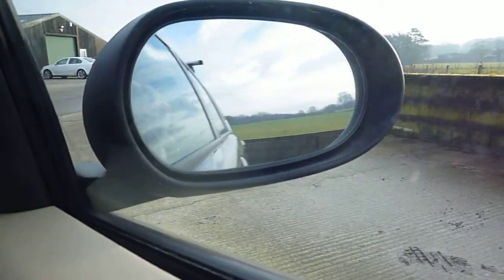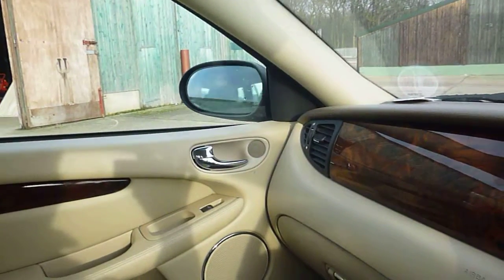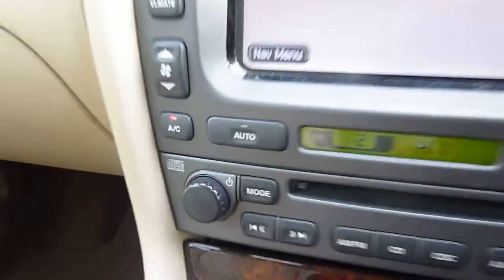Folding mirrors are all working fine. Air conditioning — so a nice car, a really nice car. Got the wooden steering wheel — I think that's voice control — and cruise control.